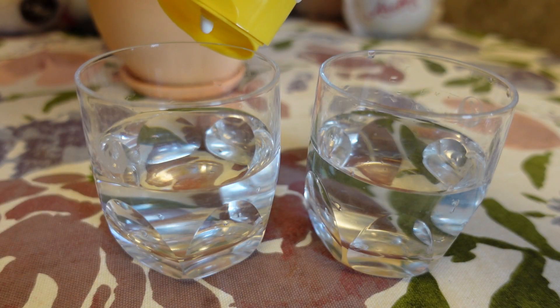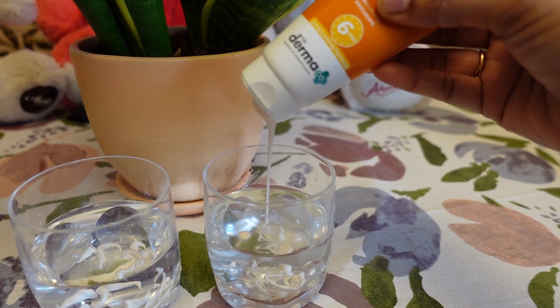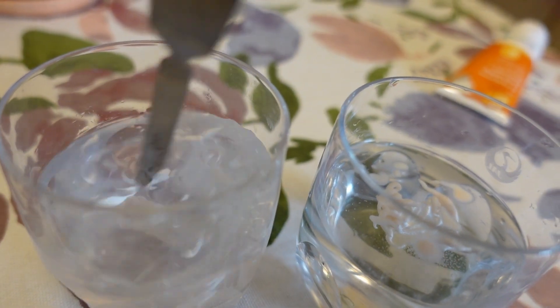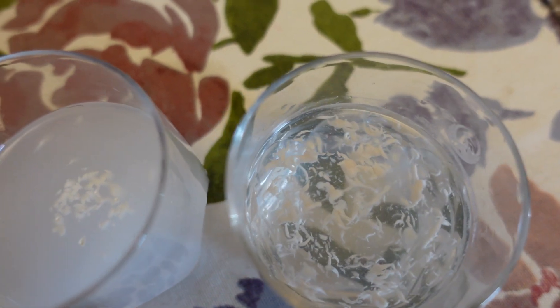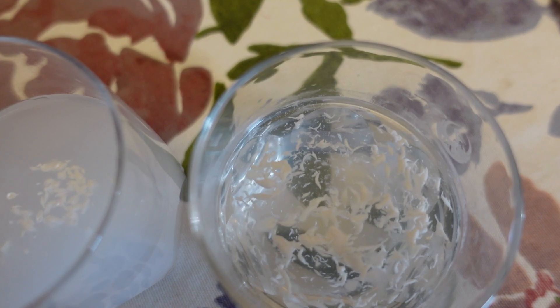I'm showing you a water resistance test — I've taken half a glass of water for both. I mixed the Dermaco sunscreen in one and a normal brand in the other. The normal sunscreen mixed into the water, but guys you can see the Dermaco water-resistant sunscreen is not mixed in water at all.